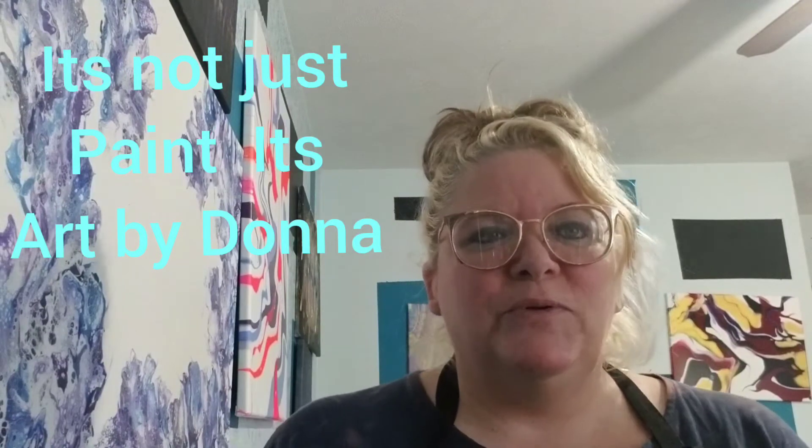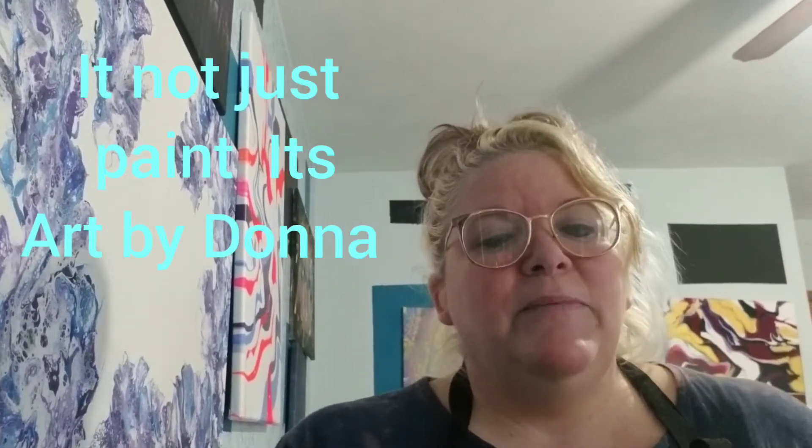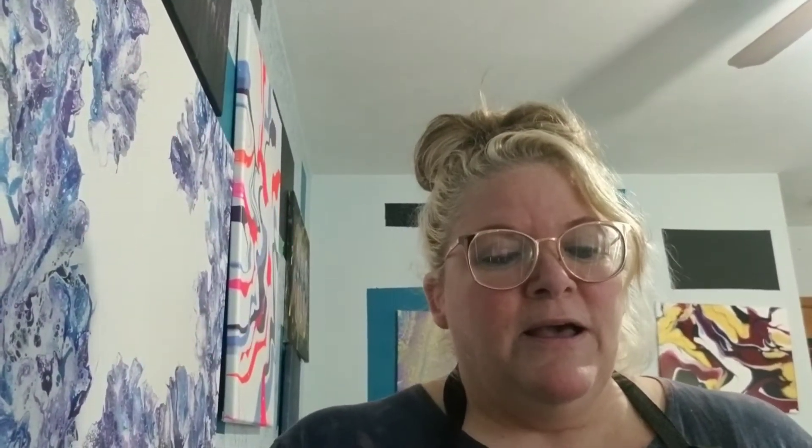I want to give a shout out to 'It's Not Just Paint, It's Art by Donna' — she's the one who put on this collaboration. There are 13 amazing artists involved: It's Not Just Paint It's Art by Donna, Lee Jones Art and Life, Flowing Citrine, JB Pour Art, Kelly Marshall Art, Cynthia Porter Studio, The Morning Pour, The Artists Haven, and K Artists Artistry Creations.